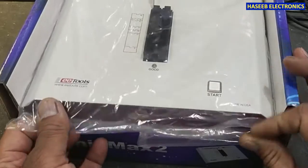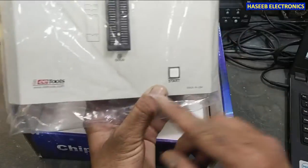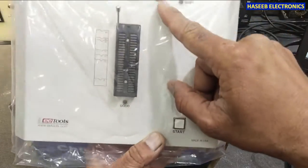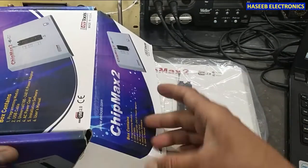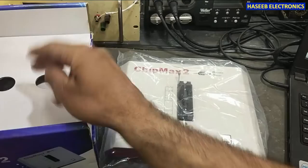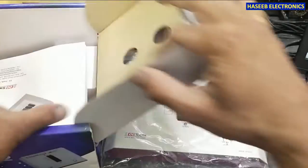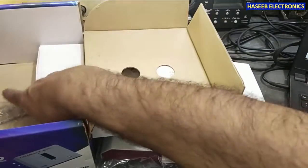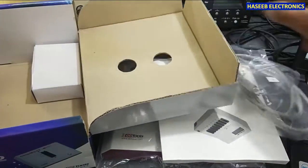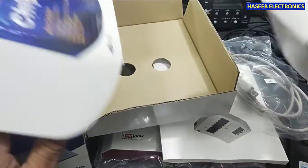Here I have the ChipMax 2 from EE Tools, USB 2 option. Inside the box we have the operator manual, a USB cable, and a power adapter.